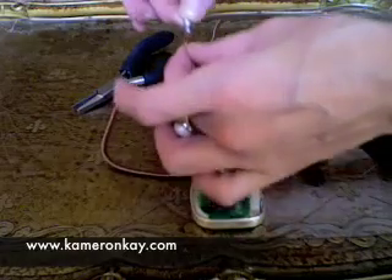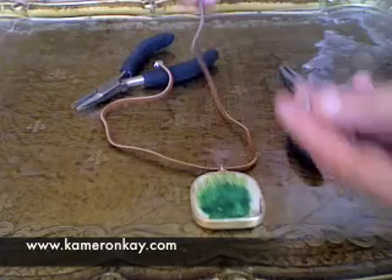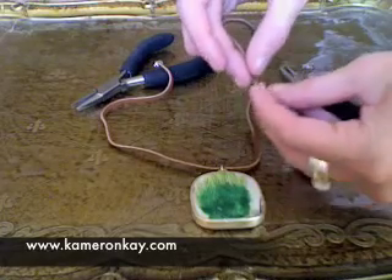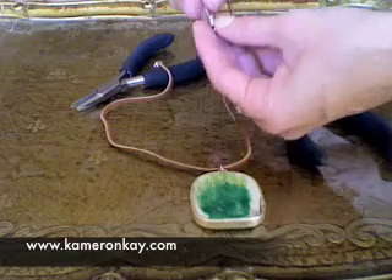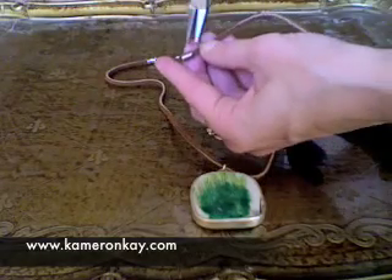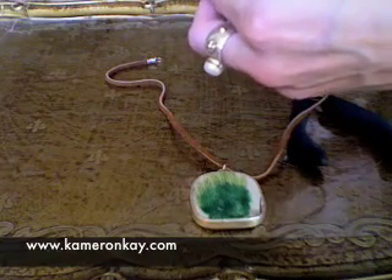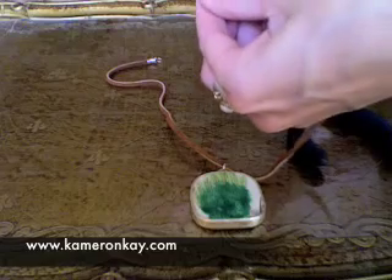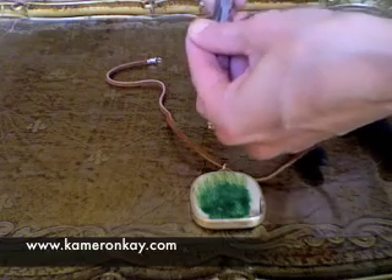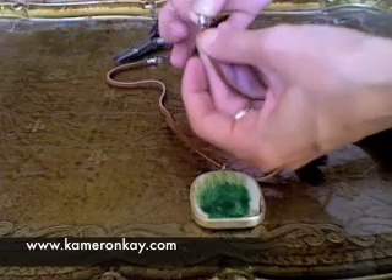I just pinched it in so now it's tight so it holds. I'm going to do the same thing with this side — stick it through the coil, then pinch the bottom piece tight. You need to separate it from the coil before you pinch it. See, it's very tight and very pinched.